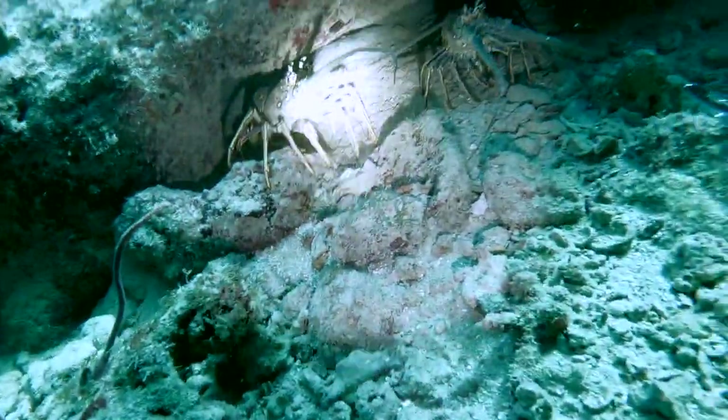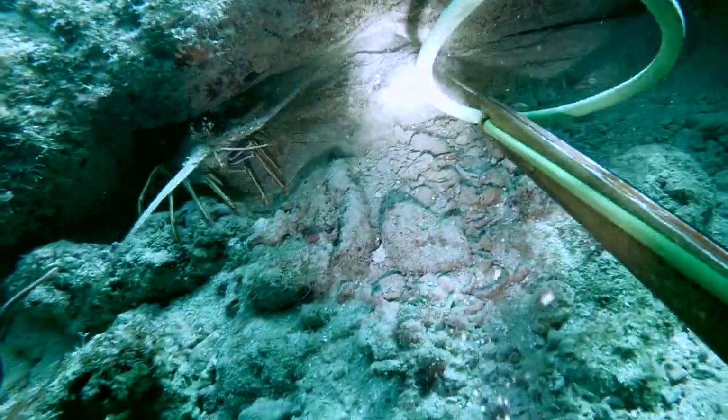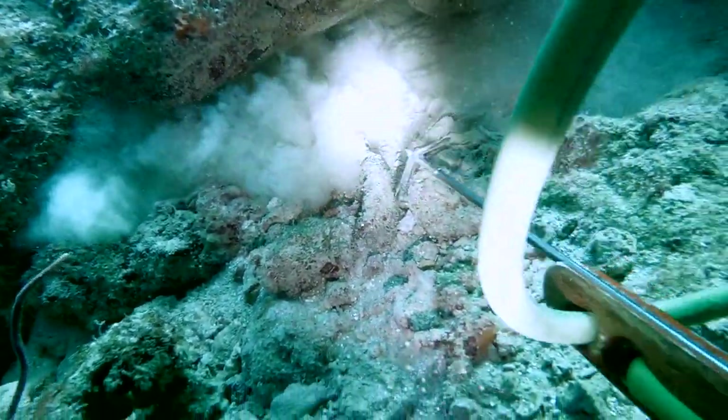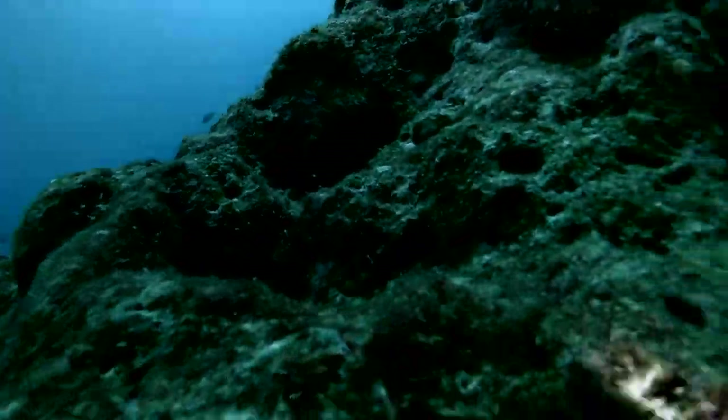I want you to remember this spot — there's nothing in front of this hole but there are two lobsters. This is the first time I found this hole. I was trying to see if we could get them, just playing around with them. We marked the spot and remembered to come back to it — it's pretty easy to identify.